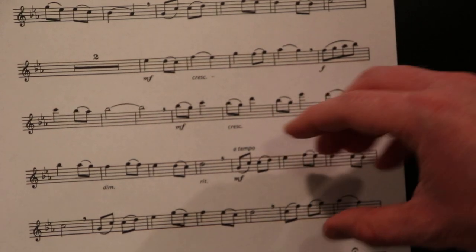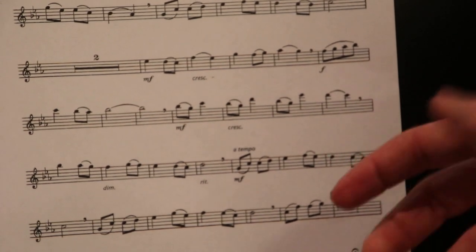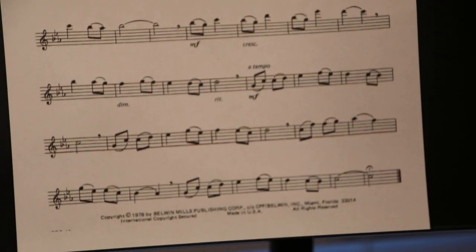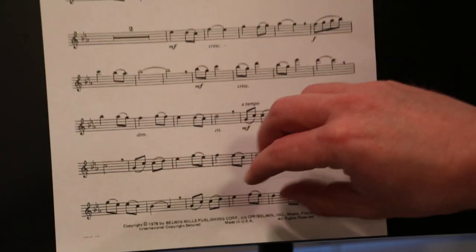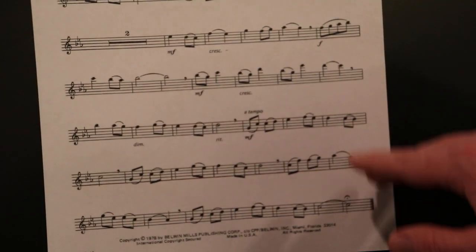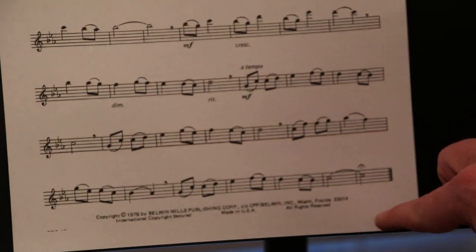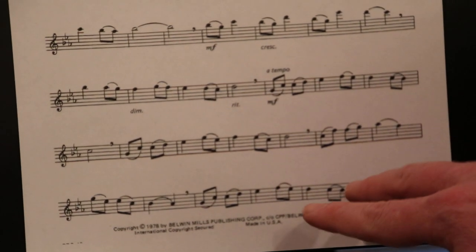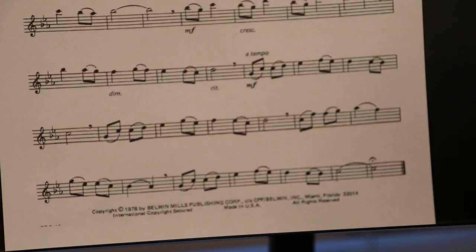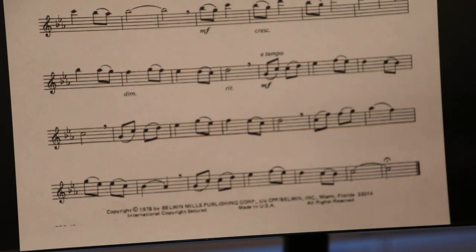With the original tempo comes a return to the original material — the A section again. When we talk about the form of a piece of music, this piece we'd call A, B, A — or possibly A prime, since it's slightly different at the end: instead of just doing a half note, we're tied on to another half note. But otherwise seemingly identical. So here we go at a tempo, a reprise of the A section. [plays A section reprise]